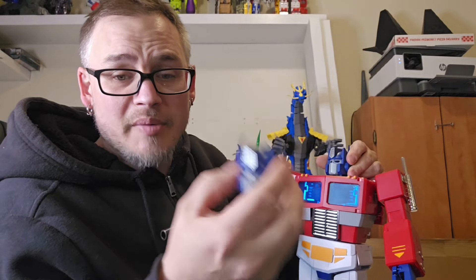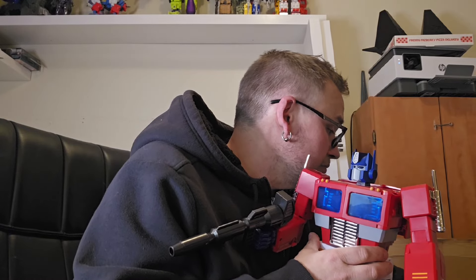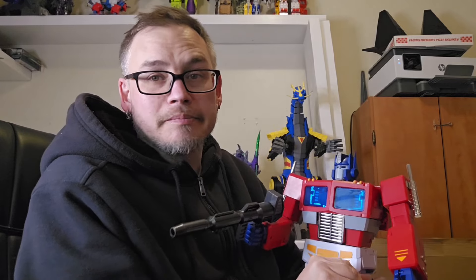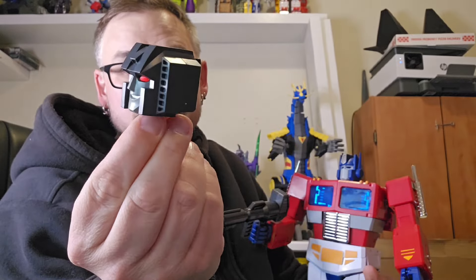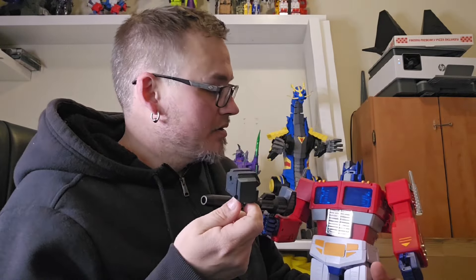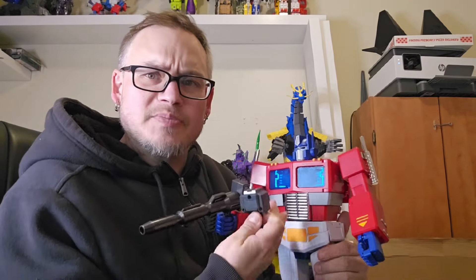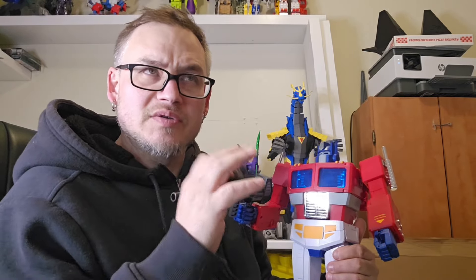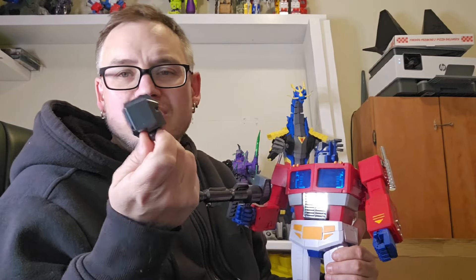It looks pretty good. I probably don't have any batteries for this. And just because of that one time thing — he comes with a Starscream head. Why would you buy this toy and put Starscream's head on it? This is a massive Optimus Prime — the biggest I've had in hand recently. But why would I put Starscream's head on it?